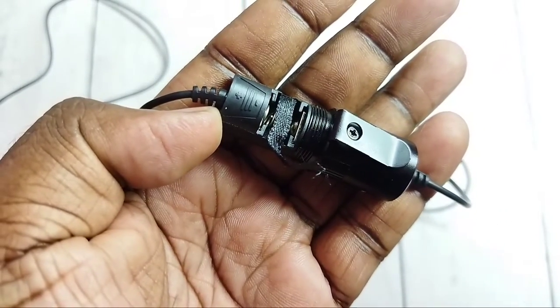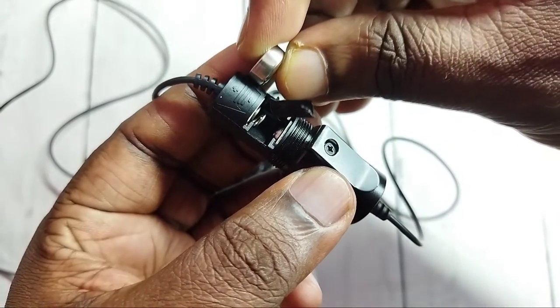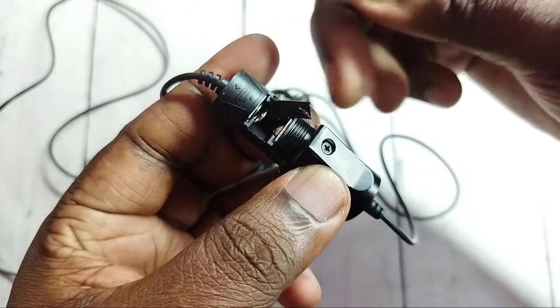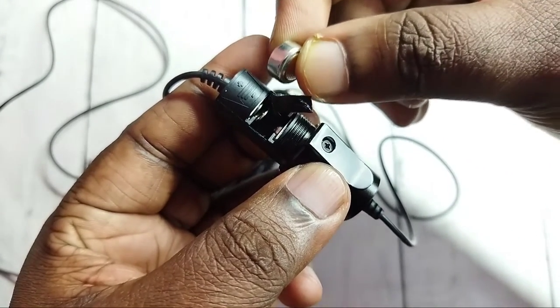I am going to insert the new battery. When you insert a new battery, we have to insert it like this. Here we can see the symbol — the positive side should go to the top, the negative side should face to the bottom.